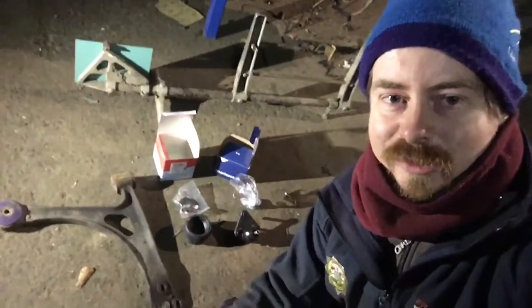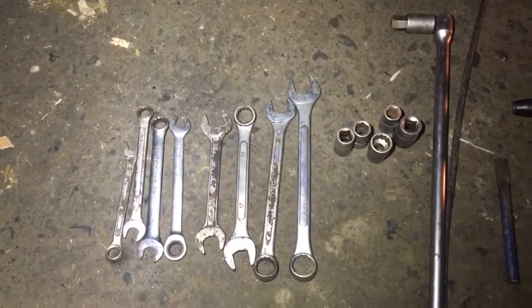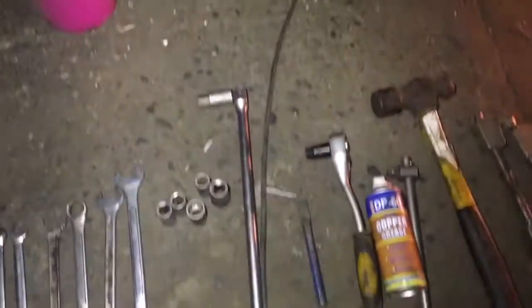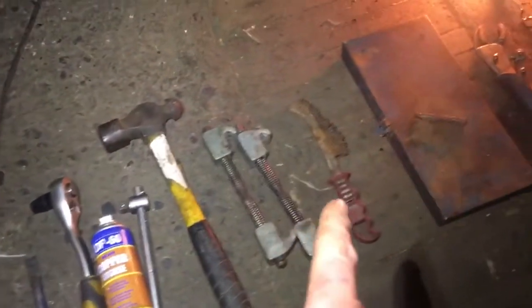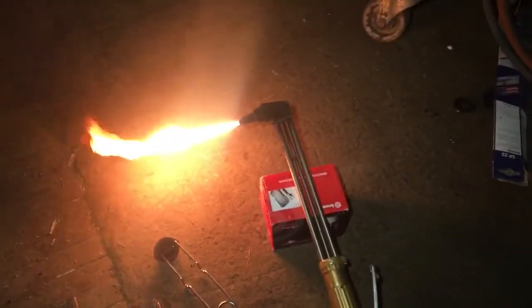In this video I'm going to show you the parts and tools we're going to need. If you want to follow along at home you're going to need some spanners, some sockets, a breaker bar, a chisel, a ratchet, some copper grease, a hammer, some spring compressors, a wire brush, some allen key sockets, a vice grip, and a blowtorch.